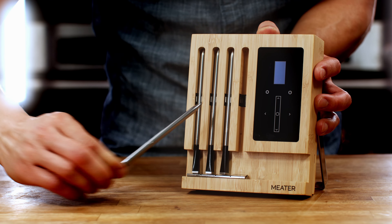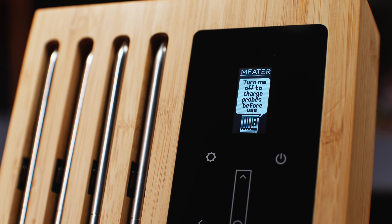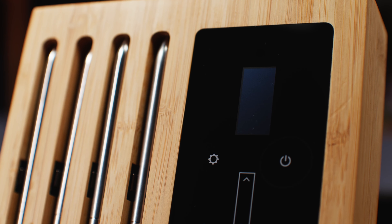First thing when you receive your new probes, you'll want to charge them for at least eight hours. Make sure the block is powered and switched off for the probes to start charging.